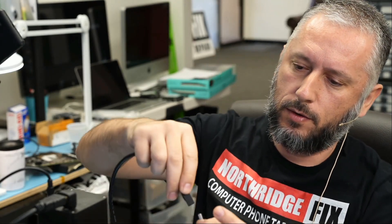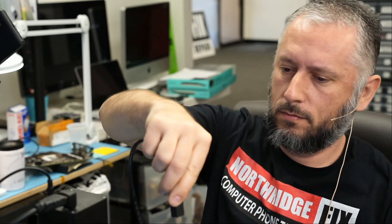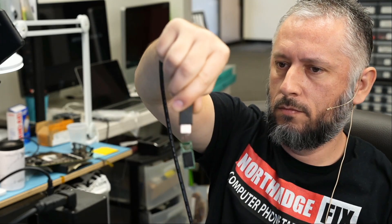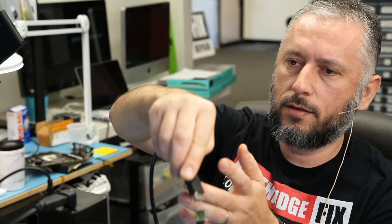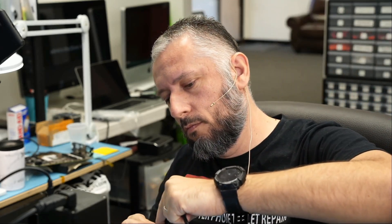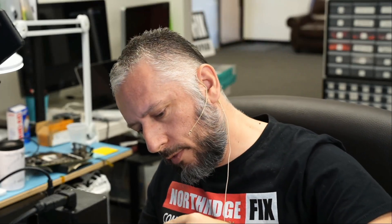Are we going to be able to recover files? We'll see. I do not see any lights on that flash drive, and I do not think the computer detected the drive — I did not hear that tone. Nothing.